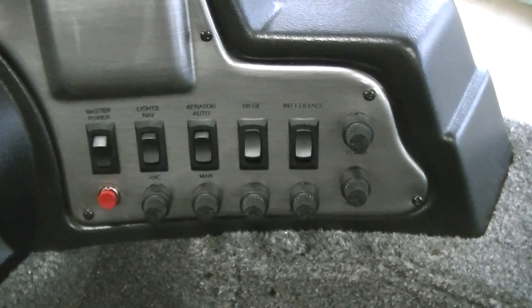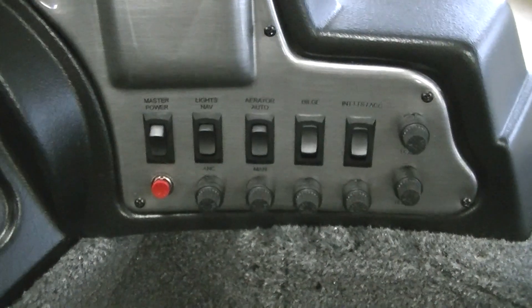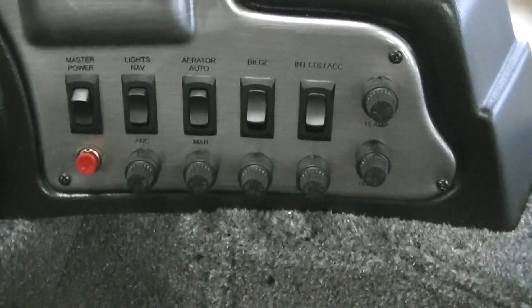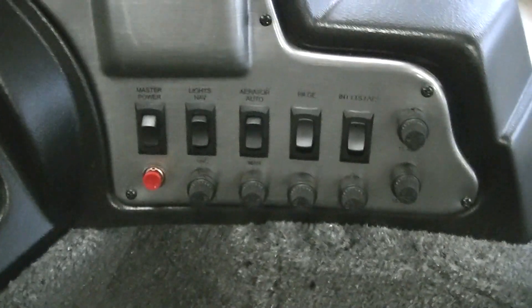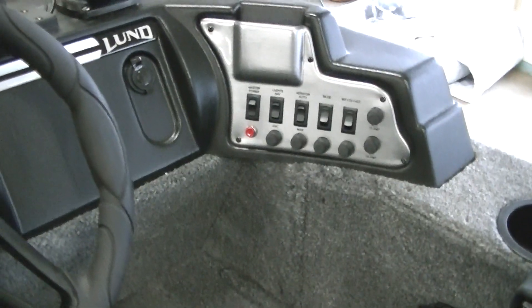You have switches for interior lights, bilge pump, aerator, navigation lights, and a master power switch. The horn is right under that. With the master power switch, you flip that off and you know there's no power going to anything at the end of the night — so when you come out in the morning you're not going to have any issues with your battery being dead.